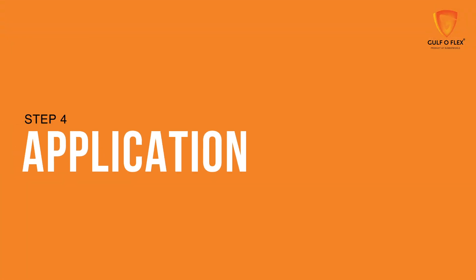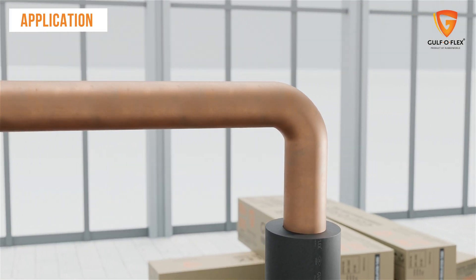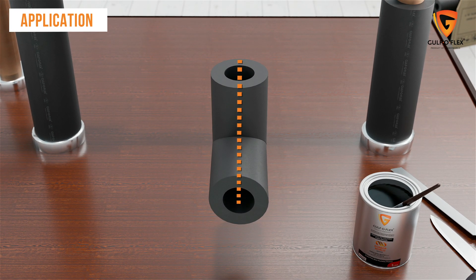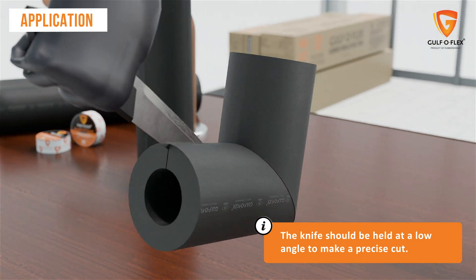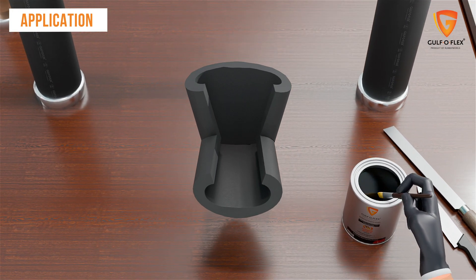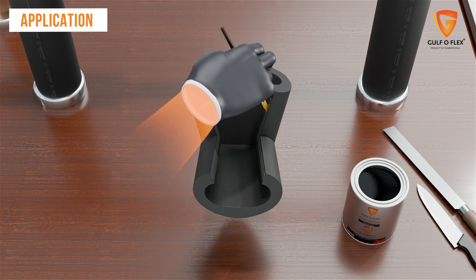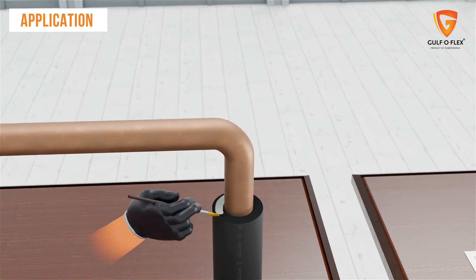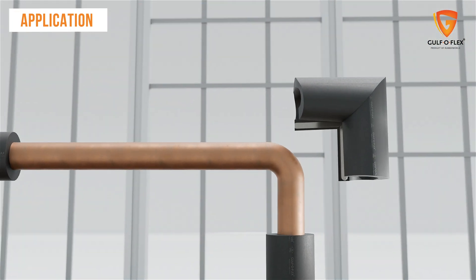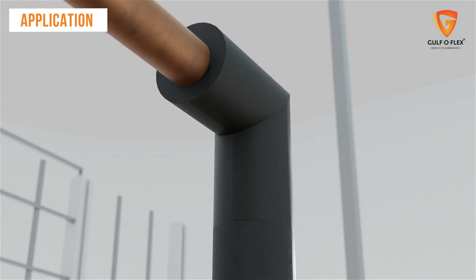After the glue dries and the shape is formed, the next step is to wrap the tubes around the pipes, ducts and other fabrications. To wrap around the pipes, slit the tubes from the middle so they can be applied properly. The knife should be held at a low angle to make a precise cut. After the cut, apply Golf OFLEX glue at the edges of the slit part and to the joints of another tube, then leave it for two minutes to dry. The high quality material of the Gulf OFLEX tubes and sheets is flexible and conforms to all forms of shapes and sizes.